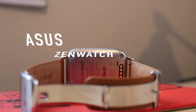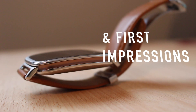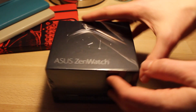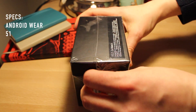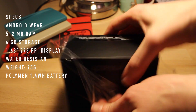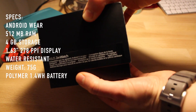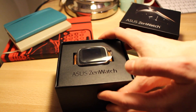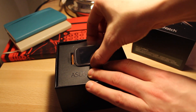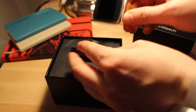Is it Asus or is it Asus? I don't know. Either way, this is the ZenWatch unboxing. At first I had absolutely no interest in the ZenWatch — I was like, another rectangle with Android Wear, big bezel, small screen. Not interested. In the end, it was the classy design that convinced me to give it a try.